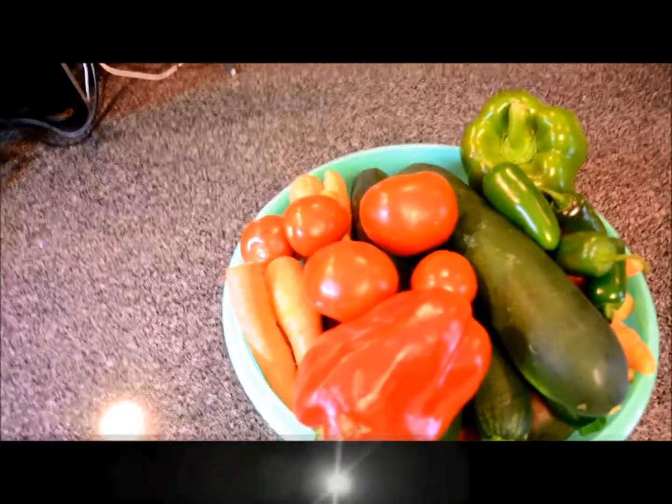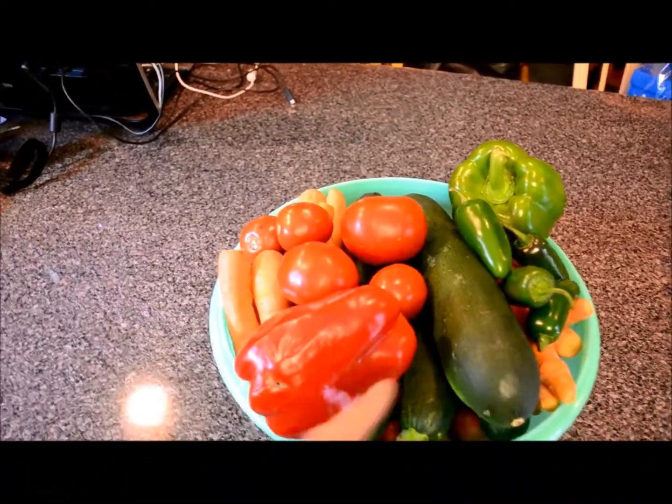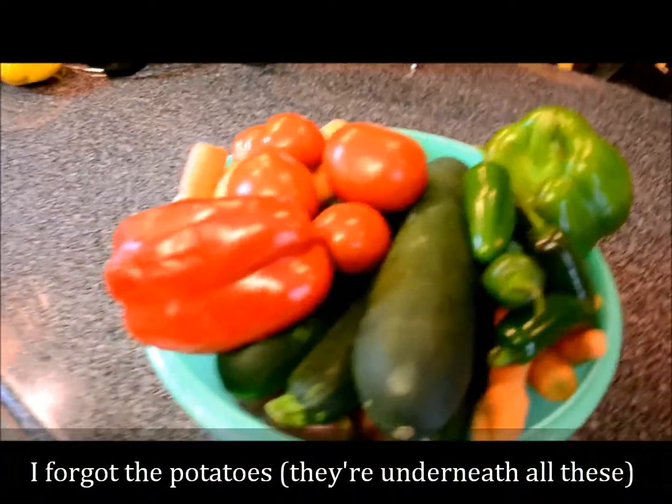The other day we went to the Wausau Farmers Market and my wife picked up all this stuff. It looks like zucchini, peppers, carrots, jalapenos, and she is going to make some sort of soup.